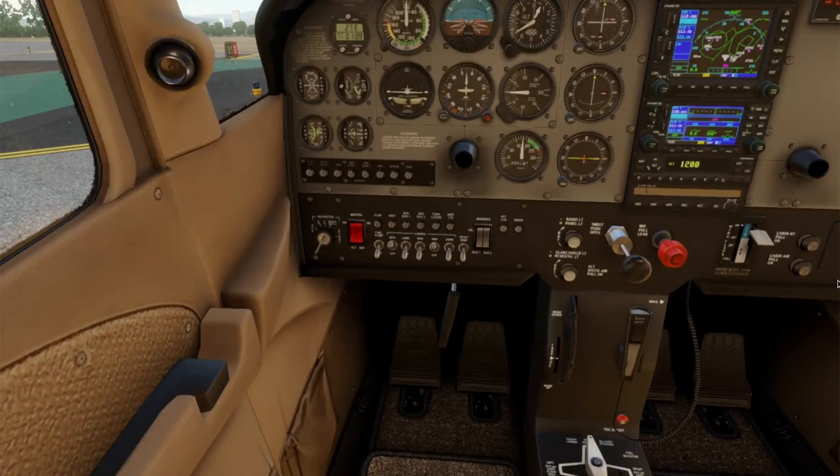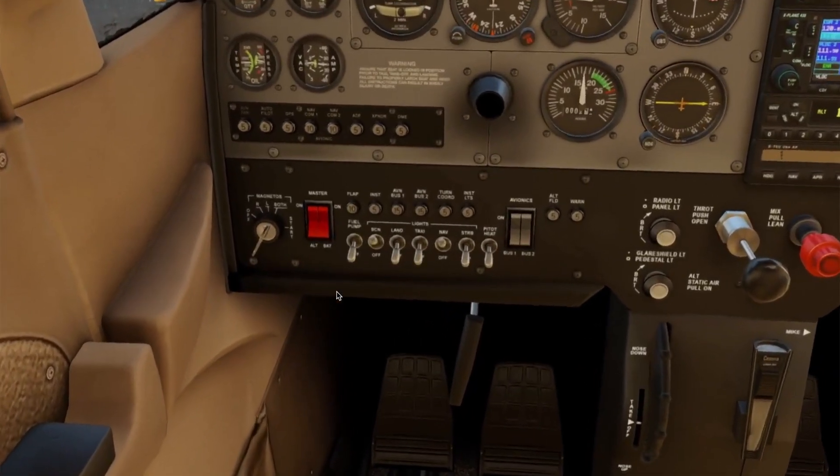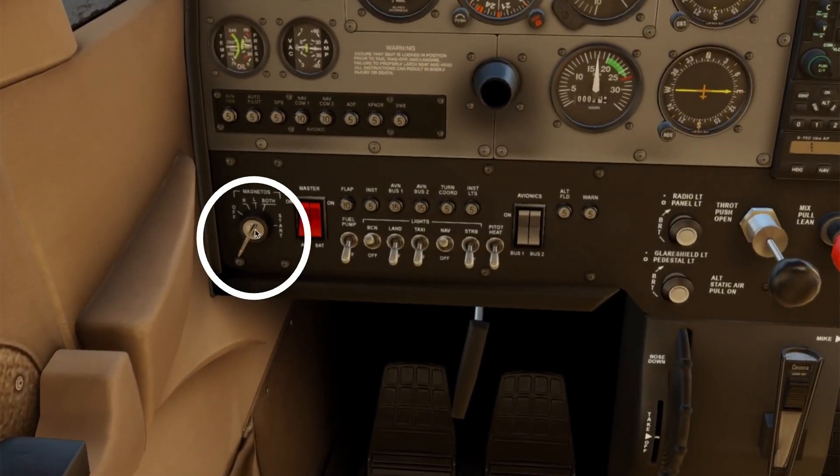Next, we check the magnetos. We turn the ignition switch to left. You should see a slight RPM drop — no more than 150 RPM — and it should run smoothly. We turn the switch back to both.